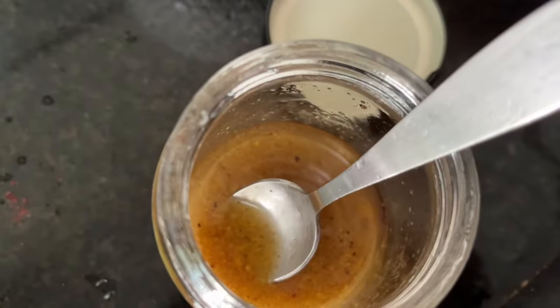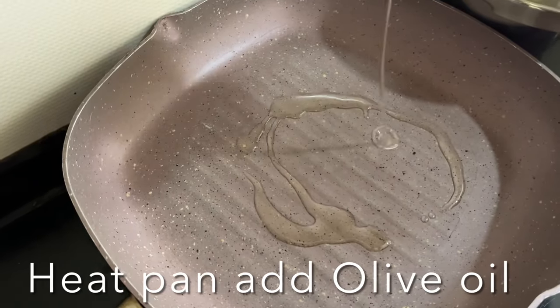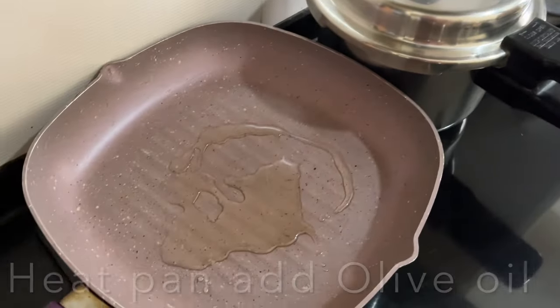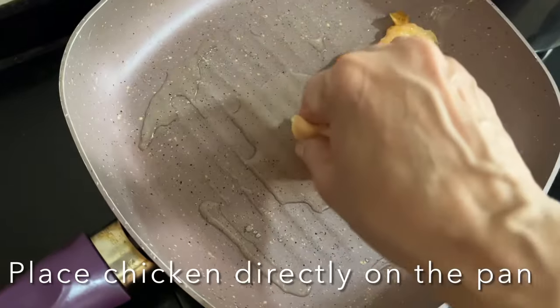Add cooking oil — I'm adding olive oil to a large pan and heat over medium-low heat. For thin cut breasts, once the pan is nice and hot, add the chicken breast to the skillet or pan.